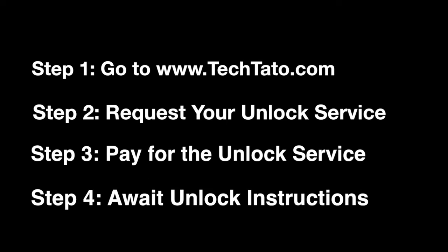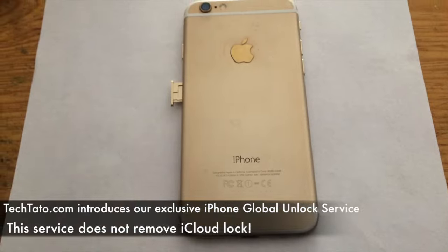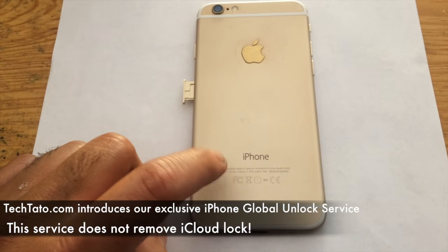If you're interested in this service or any other service that I currently offer on my website, head over to my site, TechTotal.com, where you can request it and pay for it. Once the actual order has been placed, we handle the order within the mentioned processing time, sending you a confirmation via email that the process is complete and what you need to do.